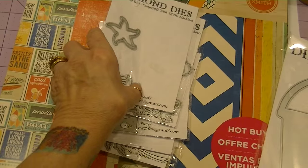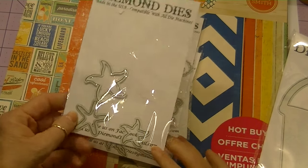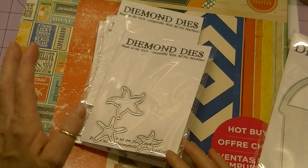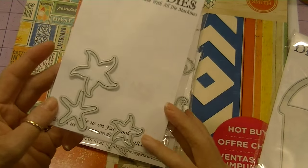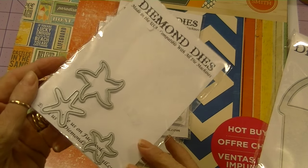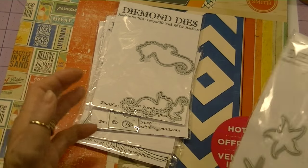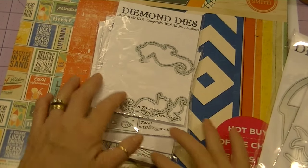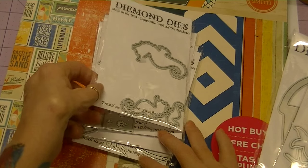Some of the other dies that I used within the album come from the latest summer release, and that includes the Starfish die set. These are really cute — it's a three-piece set. I'm going to leave a link to Diamond Dyes below in the description box so you could get a better look at some of these dies online.